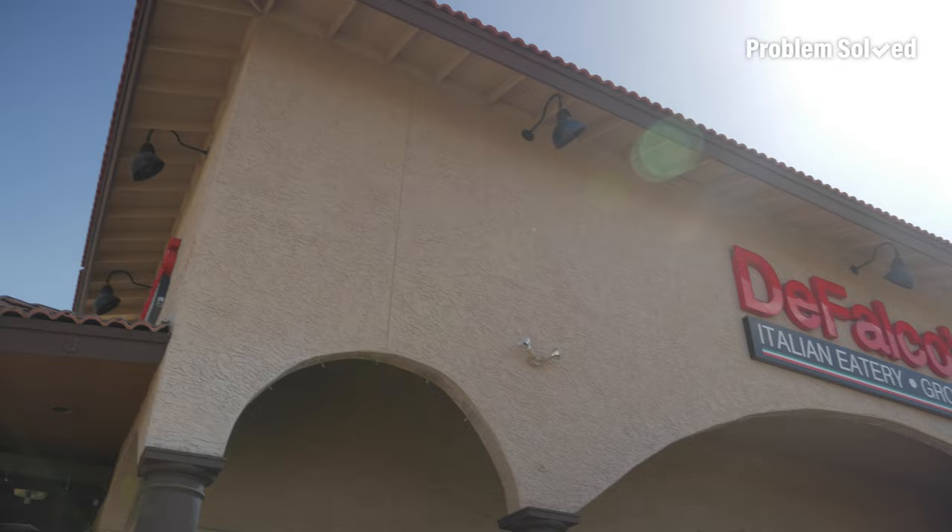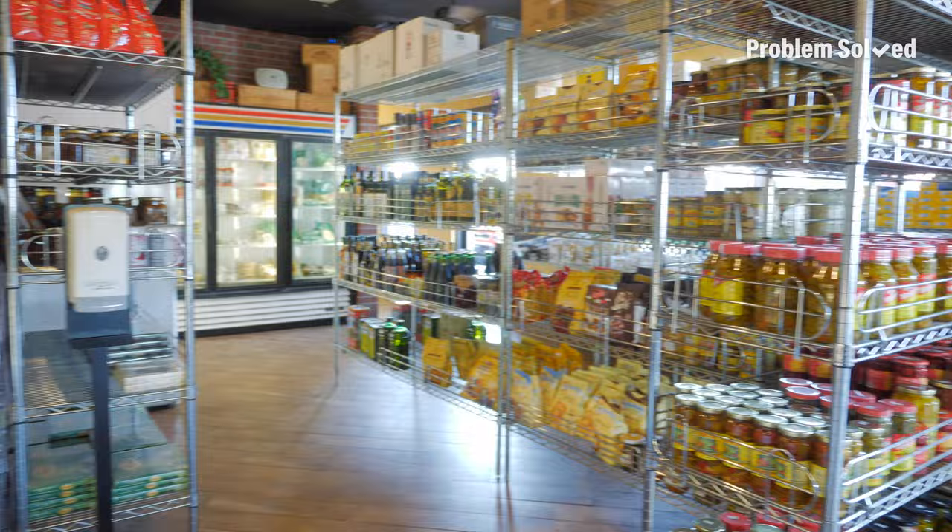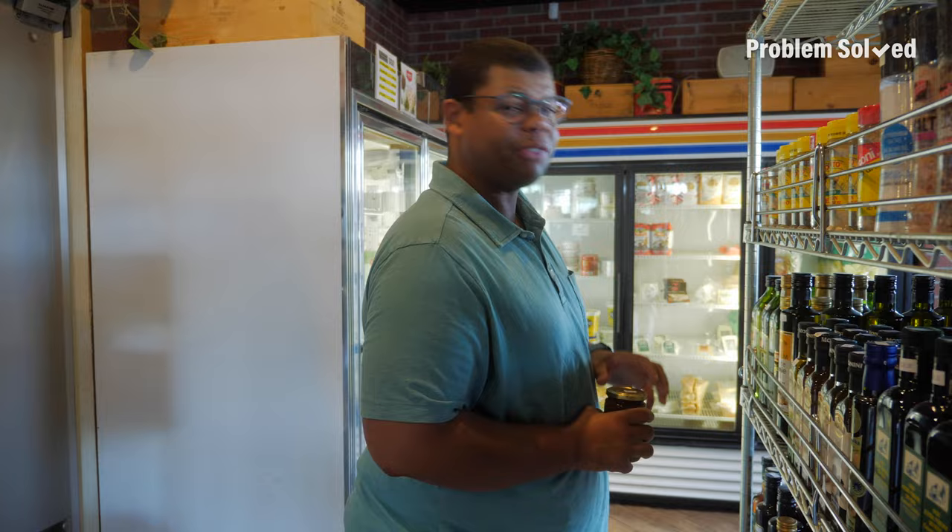I wanted to come to this local Italian deli. Since I'm constructing sandwiches and lunch stuff, I just wanted some fun things to include to make my sandwich more unique. I need some truffle oils to go with my fancy arugula. White truffle oil — should I get some? It's $45. We might not get the truffle oil.